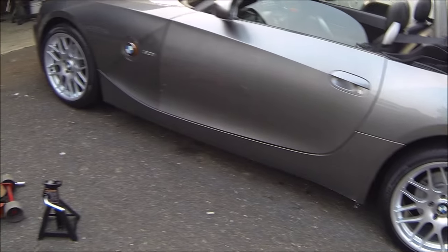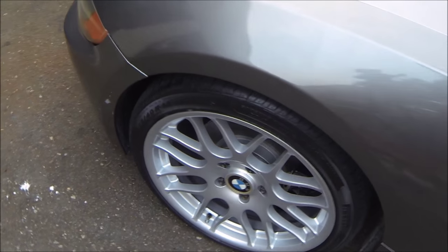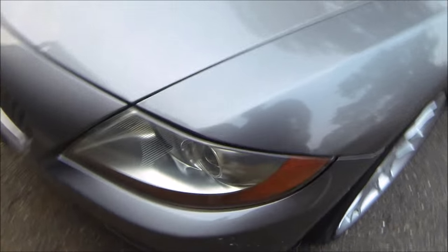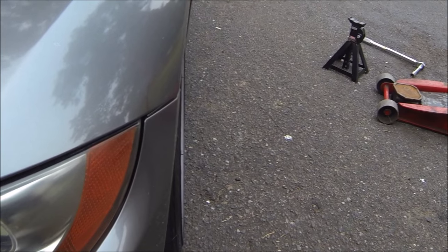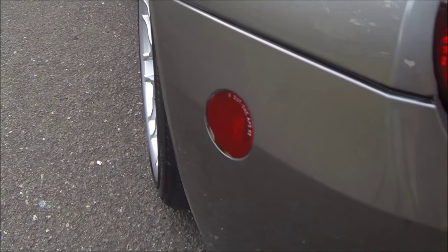So this is the final product — these are eight and a half inches wide by 45 offset. As you can see, they still sit into the fenders just a little bit. In the front it's eight millimeters farther out than OEM, and in the back it's five millimeters further out than OEM. Maybe I'll get a set of spacers if it bothers me, but at least I know I won't have to roll the fenders.